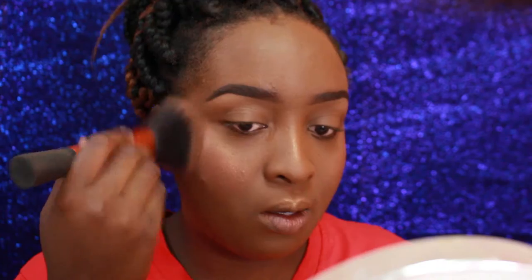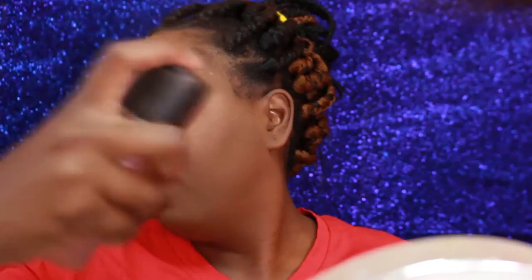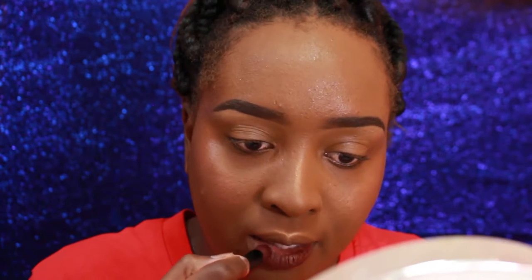I use a big fluffy brush to blend everything together so I can get rid of any lines of demarcation and everything just seeps into my skin flawlessly. Of course we have to finish off with a face setting spray — I use MAC Fix+ — and this lipstick is by LA Girl.